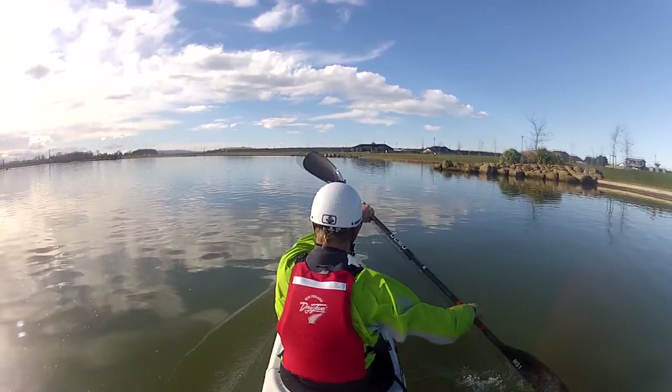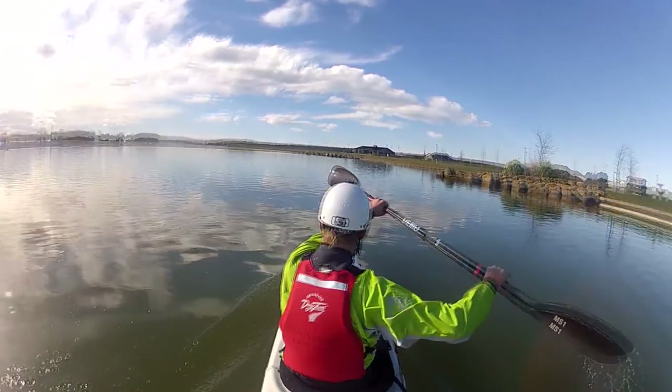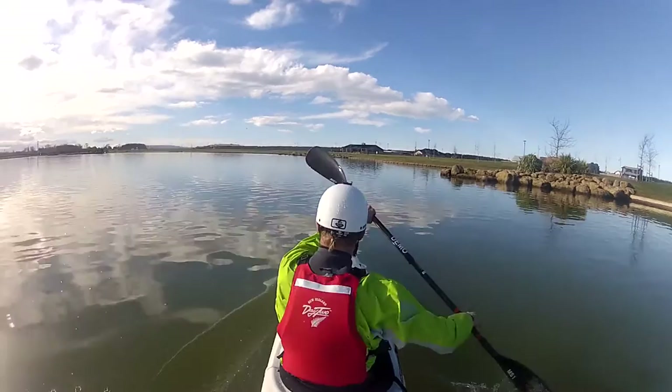Therefore, it is important that we get the paddle out of the water nice and early. Most people say that this happens before the hip, and I'd agree with that, but want to look a little bit closer.